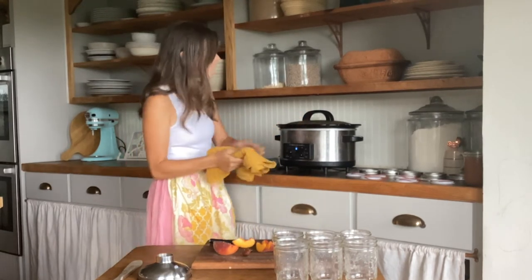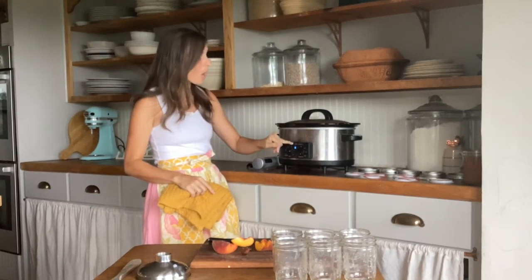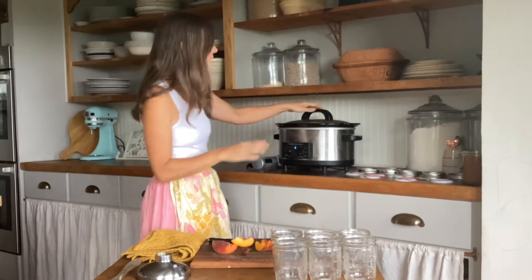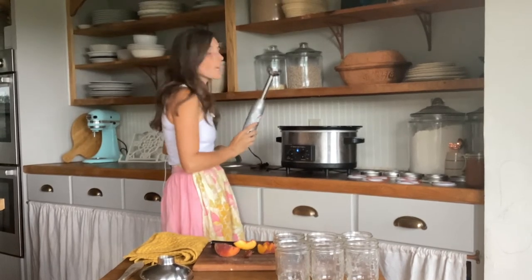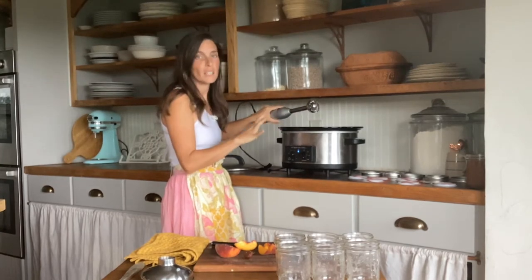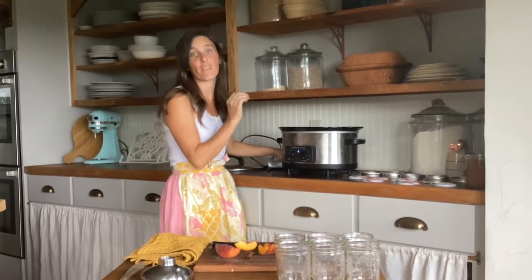My crock pot was filled to the brim from when I canned peaches in my last video, and I turned it on low for 8 to 12 hours. Once that is finished — this has been cooking for about 12 hours — I take my immersion blender, put it in there, and get everything nice and smooth. That also helps with the skins. That's why I keep the skins on, because it doesn't make any difference in my final product.